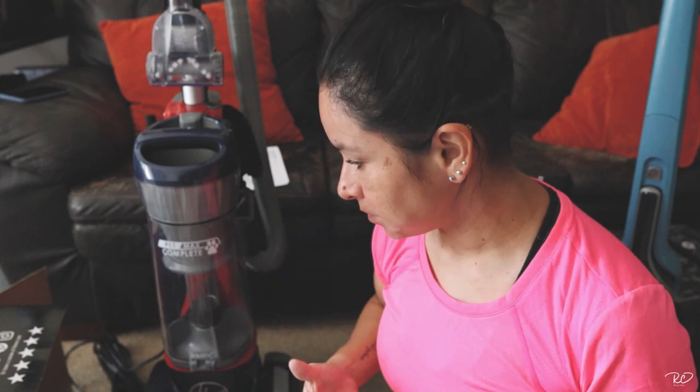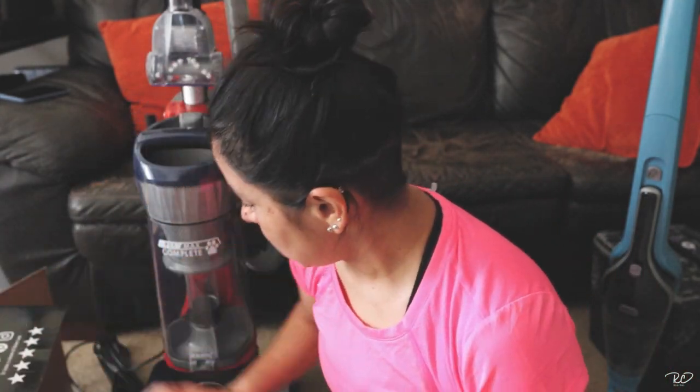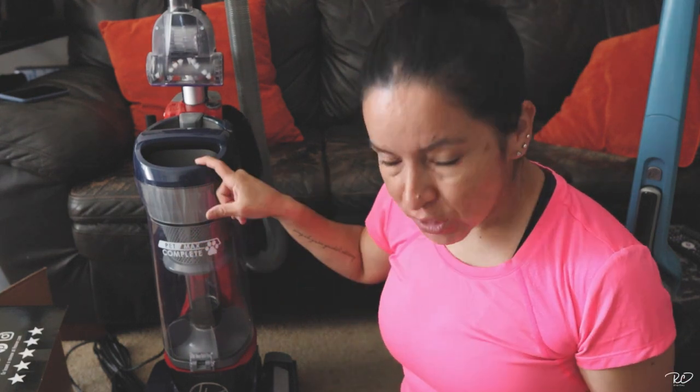It comes with an extra filter. And I'm done — it was way faster to assemble this one than the little one.